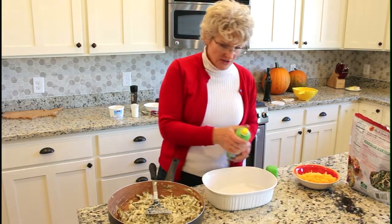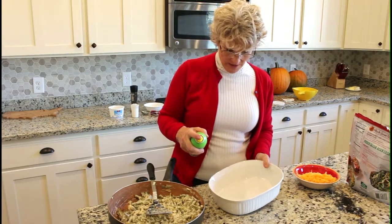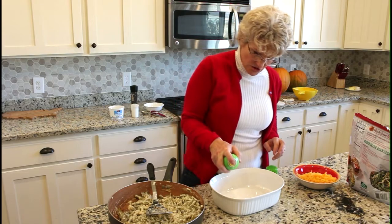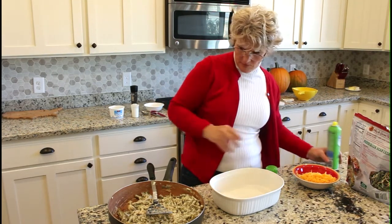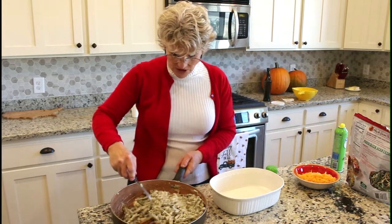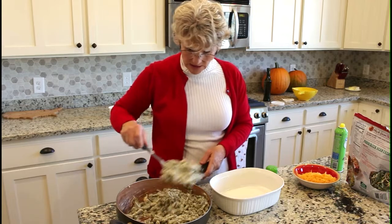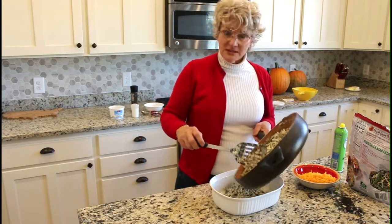The beans are nice and hot in their sour cream mixture. I'm going to take a casserole dish about this size — you can use a flat one if you want, but I like this size and shape for this particular dish. It's just an ovenproof dish, and I spray it so the beans don't stick.